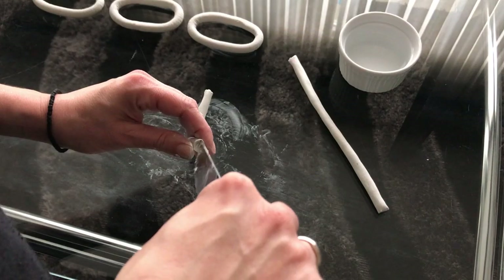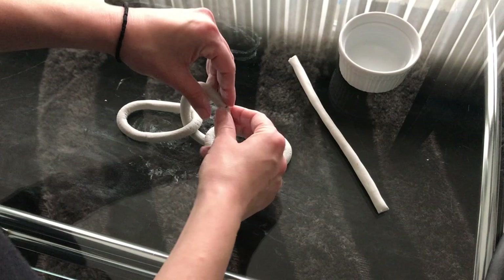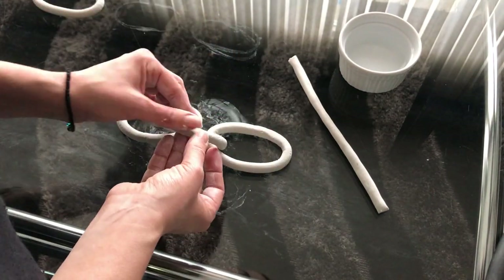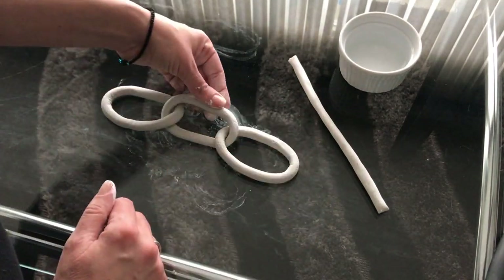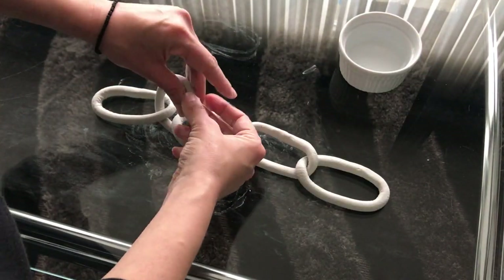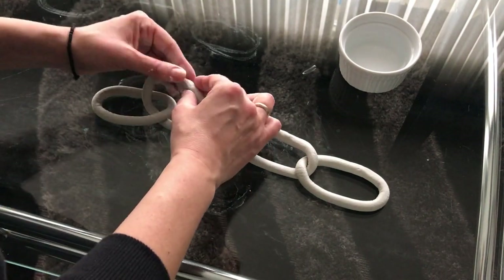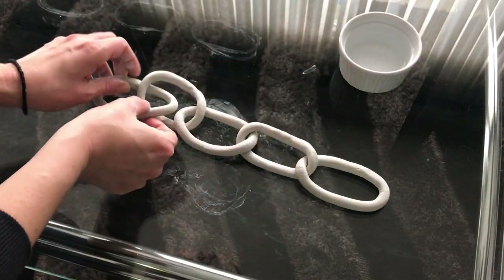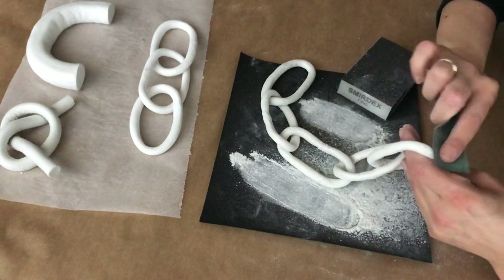For the fourth piece, I score the ends and then pass one end through one ring and the other end through another, then form it into shape. Next I take the fifth piece and pass it through the remaining rings using the same technique to complete the chain, then set it aside to dry for 24 hours.